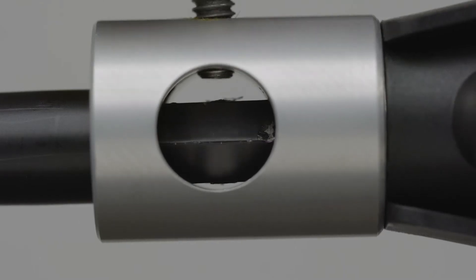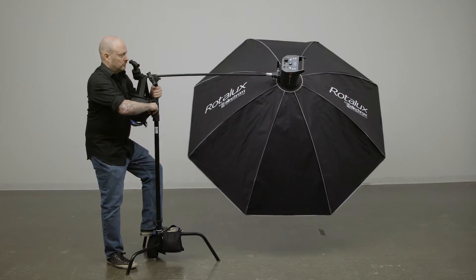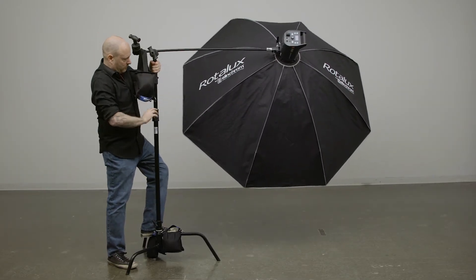Kupo's Hex Grip Arm solves this problem with a solid, faceted hexagonal pin. Once the set screw lands, it can no longer rotate on the grip arm. As you'll see, this light maintains its angle. Problem solved.